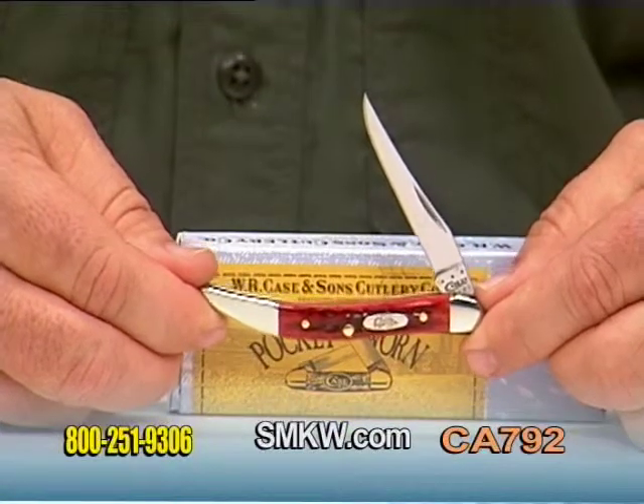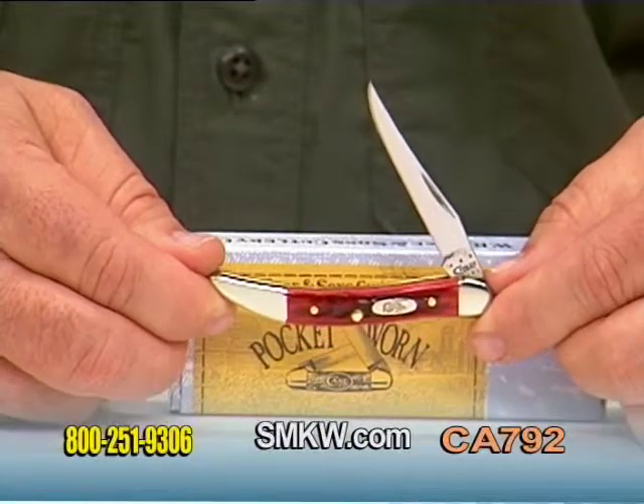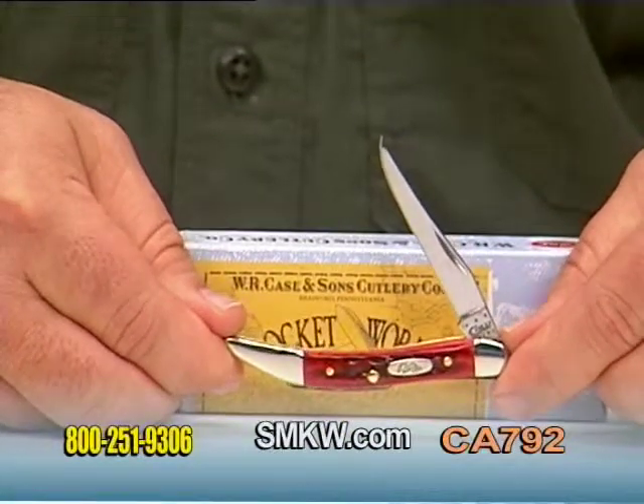For more information on this and any other W.R. Case and Sons products, be sure to check us out online at smkw.com.